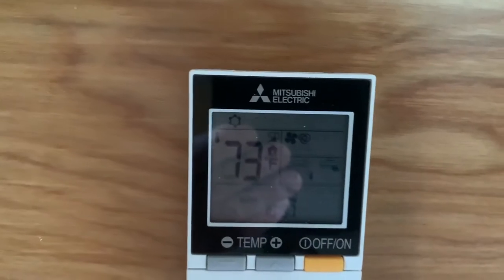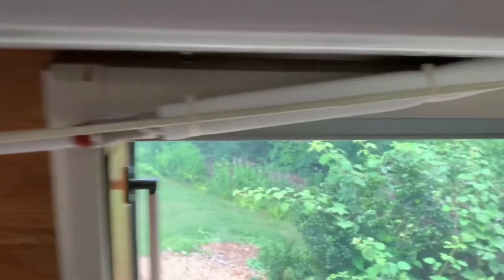You can see the remote control here — it's set for 73 degrees. And we're feeling pretty cold air coming out of the mini split system.